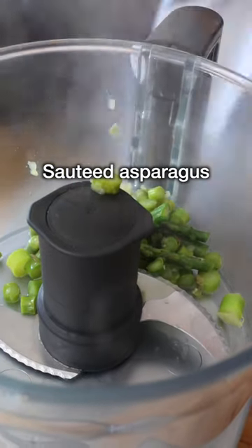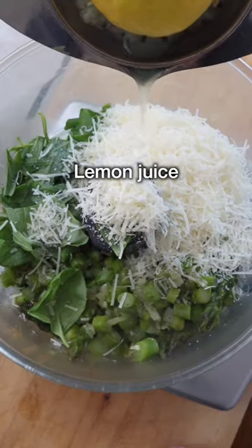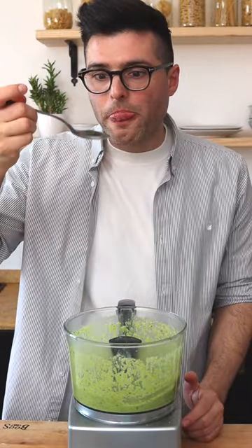To a food processor, add half of the cooked asparagus, basil leaves, dairy-free cheese or grated parmesan cheese, and lemon juice. Blend for a couple of minutes or until you get a smooth and creamy sauce. Then taste and adjust for salt, lemon and cheese.